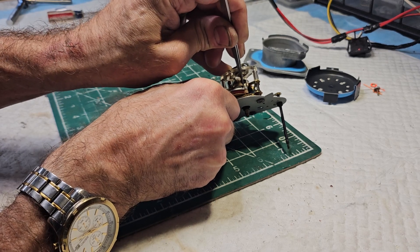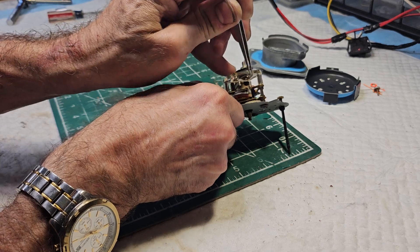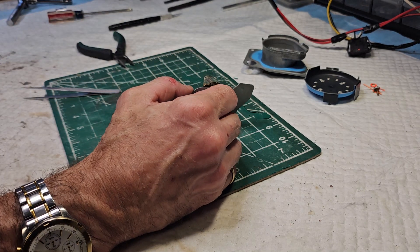Sometimes the points will get dirty, sometimes they'll stick. The movements get dirty — very common for the movements to get dirty. I'm just going to go ahead and spray this off camera here real quick.